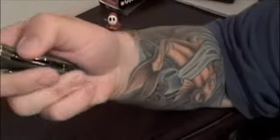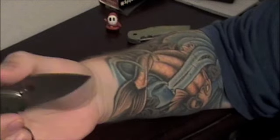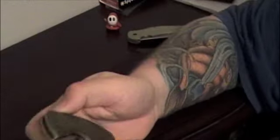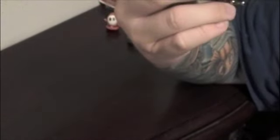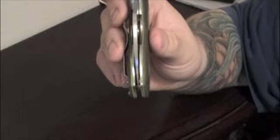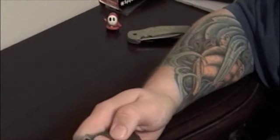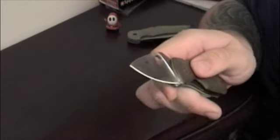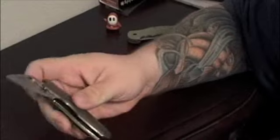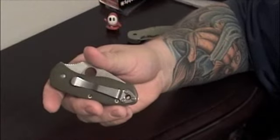I've said it before and I'll say it again to whoever was bashing Jeff on his fit and finish — he originally had this knife with the blade very off-centered, but being the craftsman and artist he is, he went in there, made the appropriate adjustments, and gave it a perfectly centered blade. The lockup is very sturdy, very good, zero blade play — just what I come to expect from a Spyderco. I love it, Jeff.